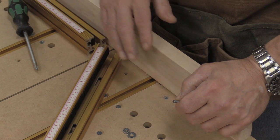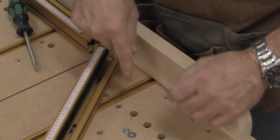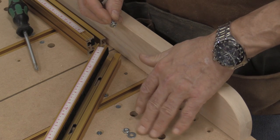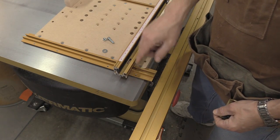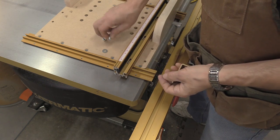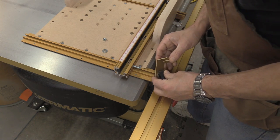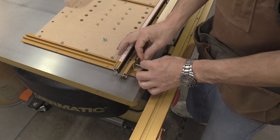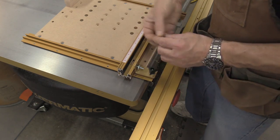Now I'm ready to attach the anchor track to the sled itself. There are slots in the bottom of the anchor track that correspond with the hole I drilled before. I've got a bolt and a washer going down through there, and with a nut and washer I tighten it up from the bottom — just snug for now. I'll also attach the fence to the T-slot panel connector using one of the L-brackets, with a quarter-twenty bolt slid into the track, then add a washer and a nut.